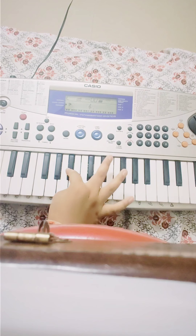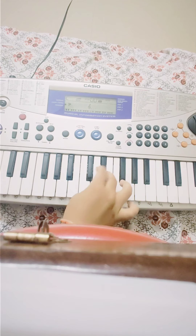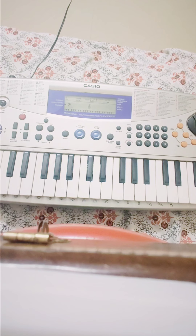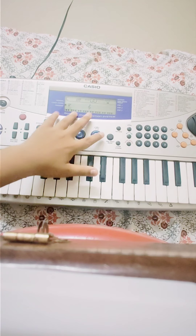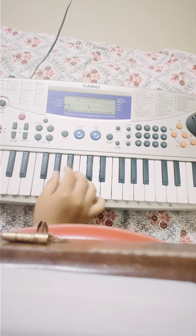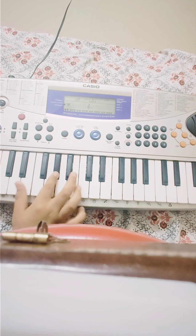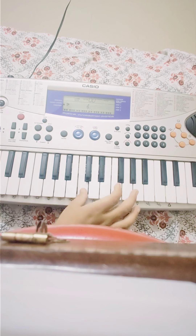Now I will show you how to play this fast. Okay guys, this is the first tune. Now I will show you the second tune. There are totally three tunes. This is the second tune, and now I will show you the third tune.